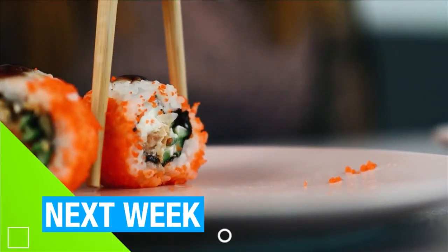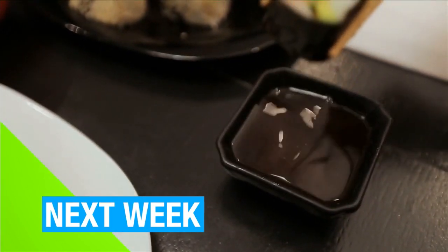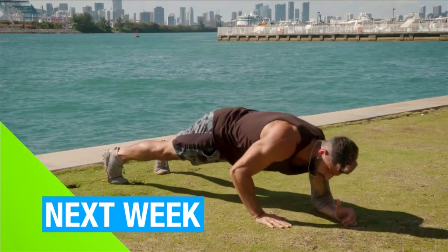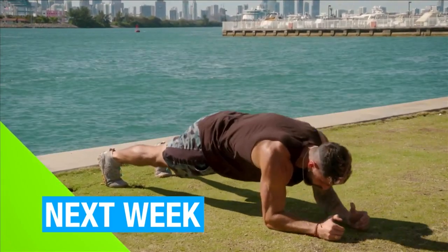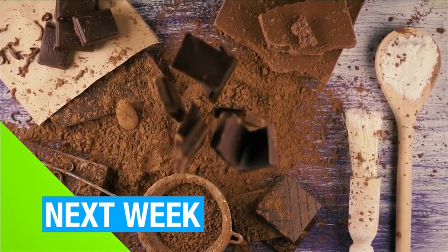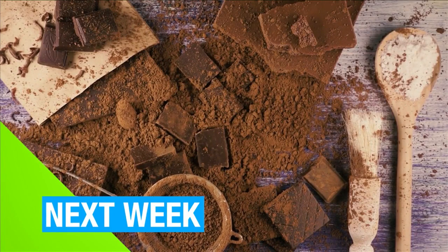Next week on SoFlo Health: if you've recently gone vegetarian and enjoyed sushi, you're in luck — this new restaurant has an entire vegetarian tasting menu. Martin promised to follow up today's lower body workout with an upper body one, and he delivers. Plus, chocolate — is it actually good for you? The answer is in store next week. We'll see you then.